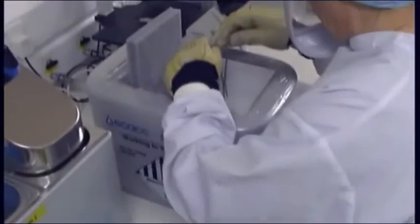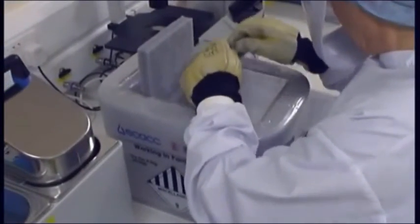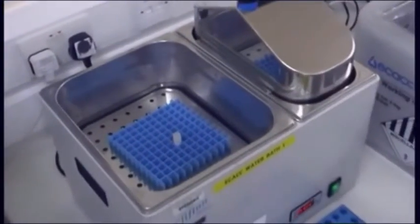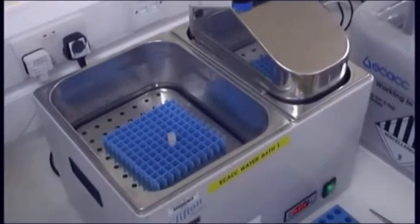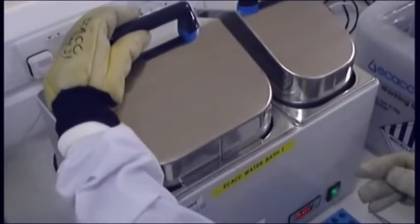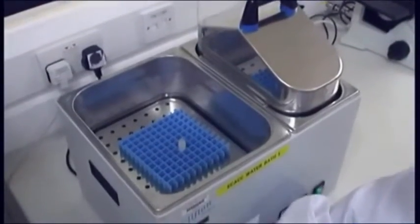Remove the ampoule from the container and place it in a water bath set at 37 degrees centigrade. Do not use the incubator to thaw out the cells as this method is too slow and will adversely affect the viability. Avoid getting water near the cap, which is a potential contamination route, by only covering the lower half of the vial.